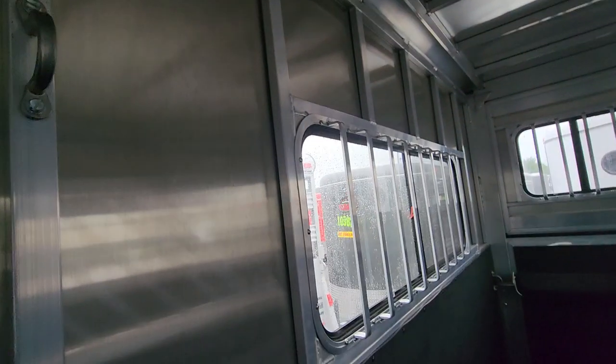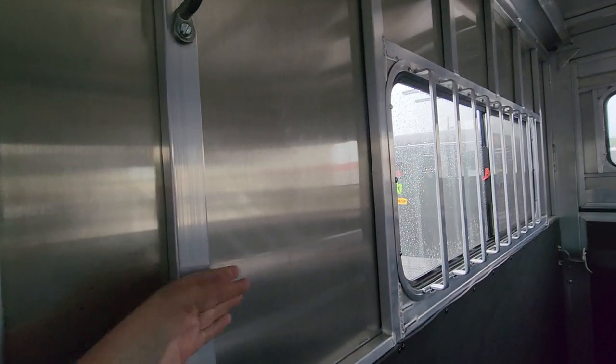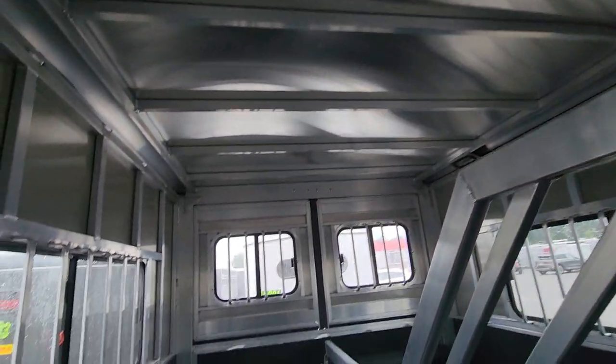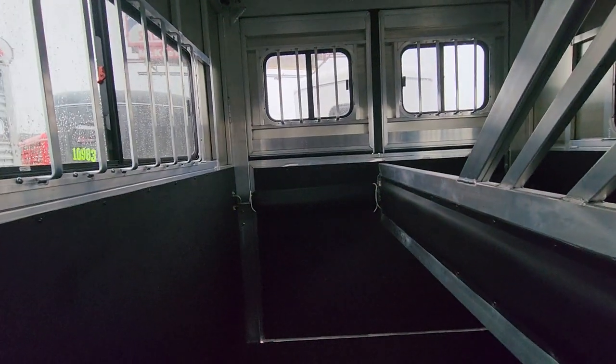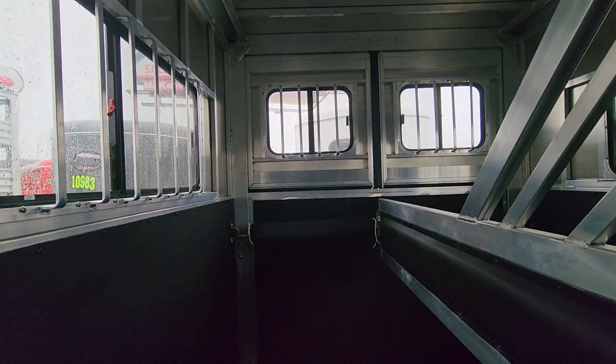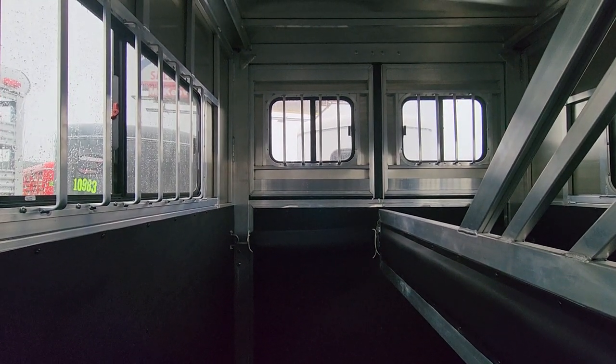These are very nicely made trailers. This tube design gives it a nice strong structure, and it's a one-piece roof, so you're not going to have any issues with leaks or anything like that. If you have any questions, you can give me a call at 865-456-6304. Thank you and have a great day.